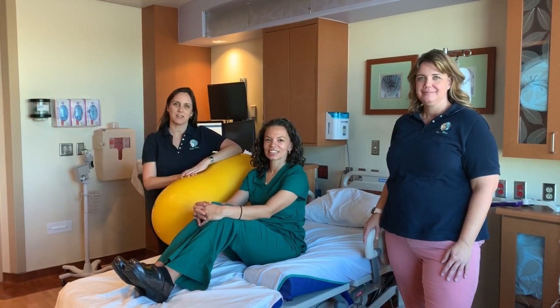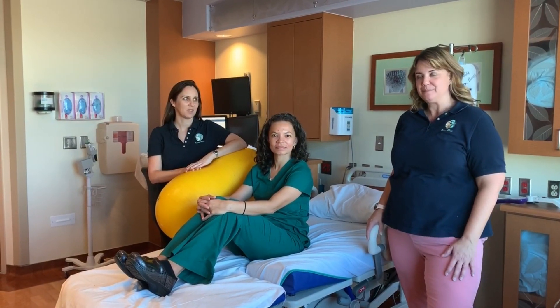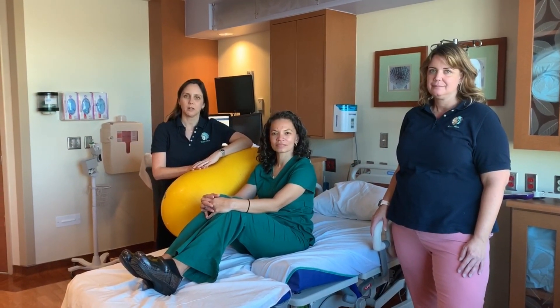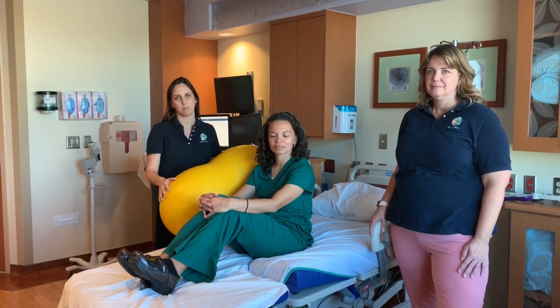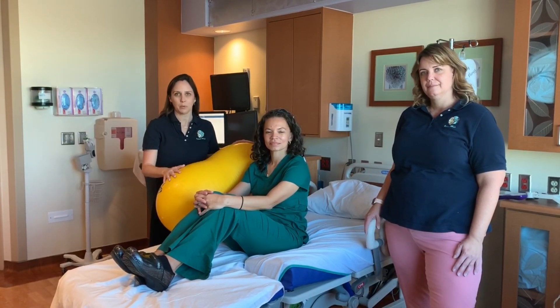Hi, I'm Christy and I'm a doula. I'm Jessica and I'm a midwife. And I'm Amy and I'm also a doula. We're going to talk a little bit about how we can use a peanut ball for various positions in labor. The first thing we want to mention is that we always want to be aware of what size peanut ball we're choosing and make sure that it is a size that is comfortable for the laboring person to use.